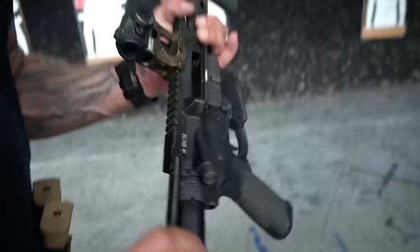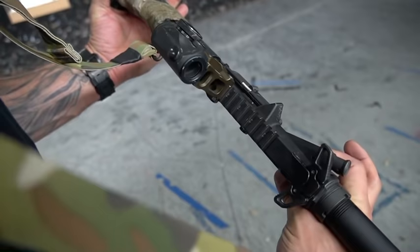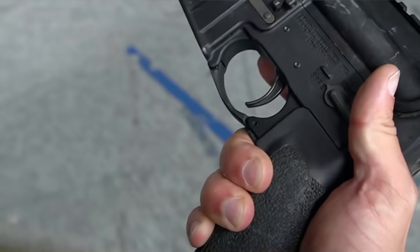When I choke up on this platform, I don't run an ambi safety because I like to keep my trigger finger on this line. But when I do, I prep this thumb on my safety selector and as I go to depress it and switch it to safe, my finger goes in and I prep it to 50%.